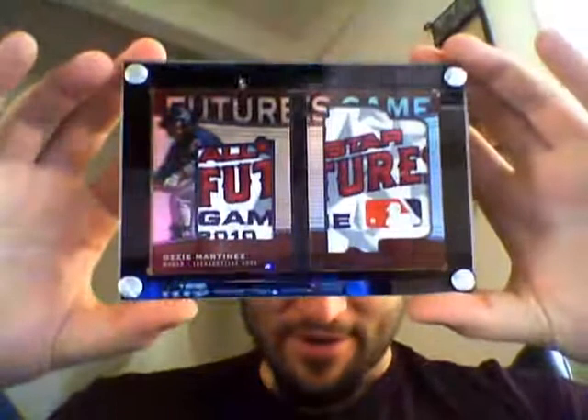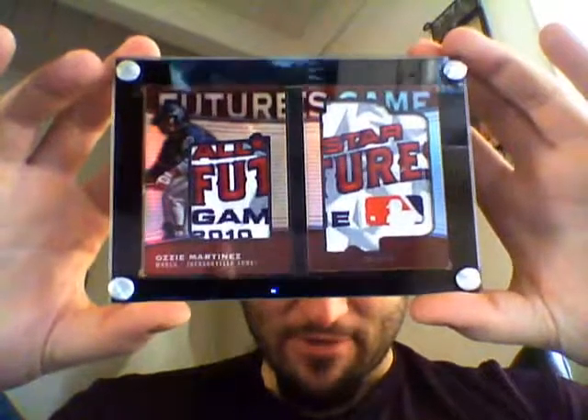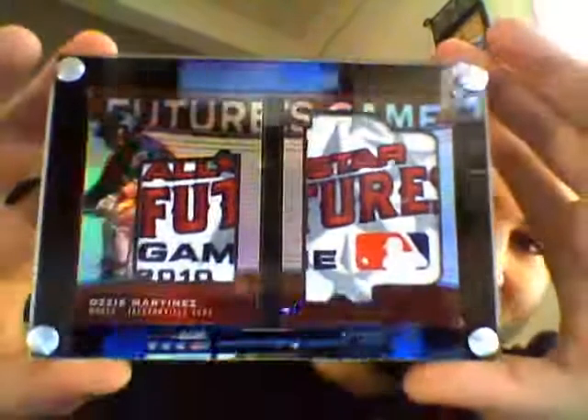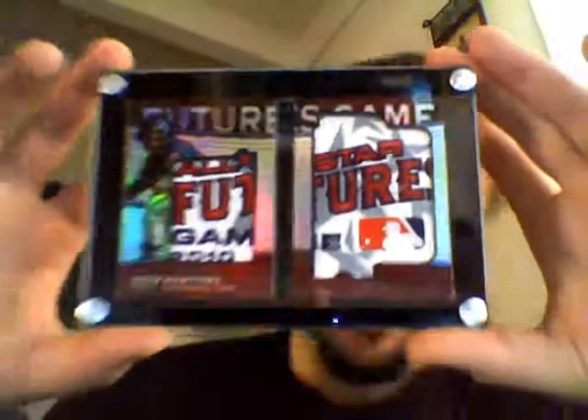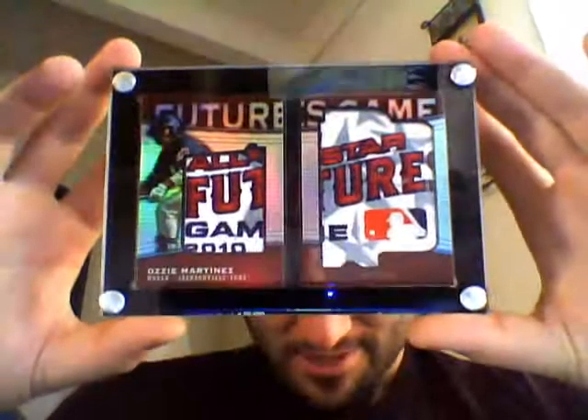And the Puffy Bear 5 — the guy I traded with — thanks again, bro, for the card. Just insane, looks absolutely stunning. Oh my God. PC for life. One-of-one all-star future games. Fucking gorgeous. Thanks again, Josh. Really sick.